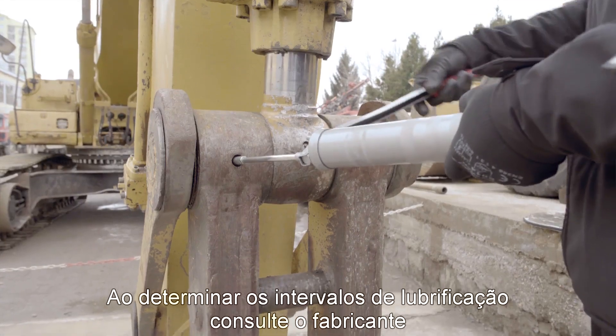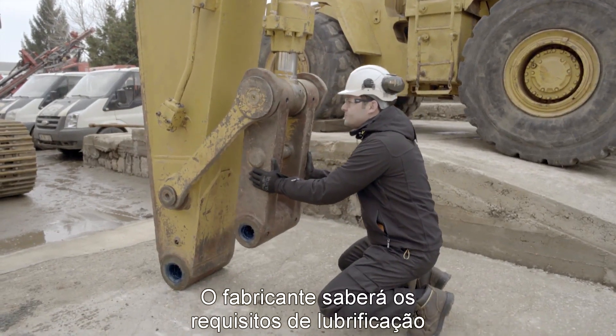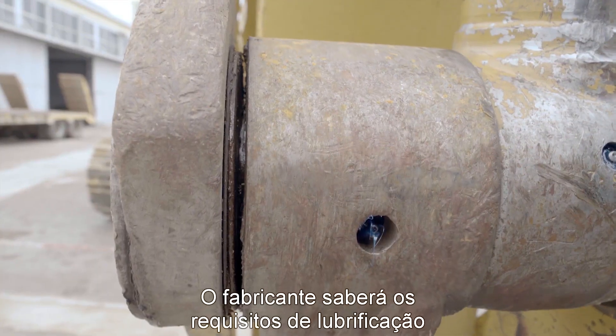When determining re-greasing intervals, always consult the equipment manufacturer or manual. The equipment manufacturer will know the lubrication requirements.